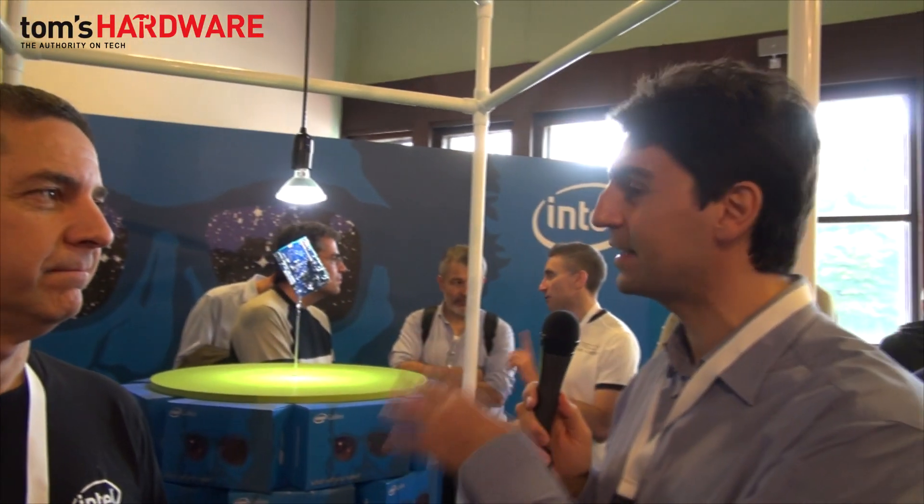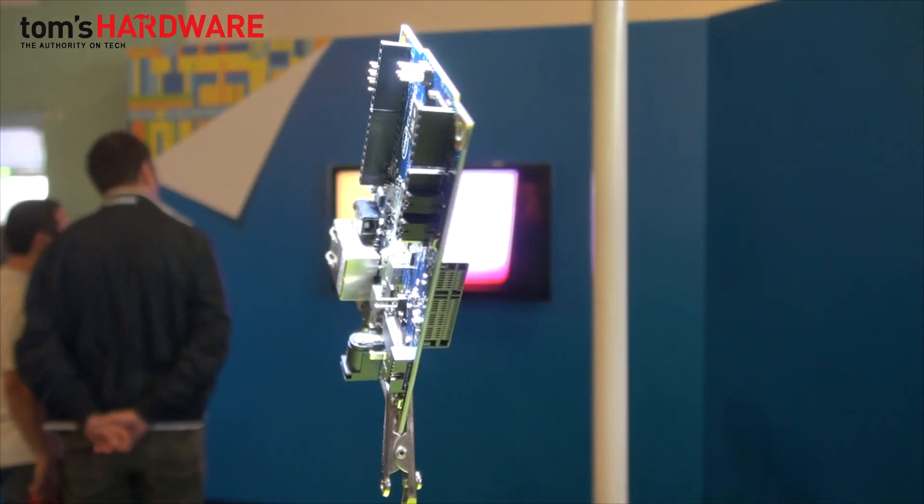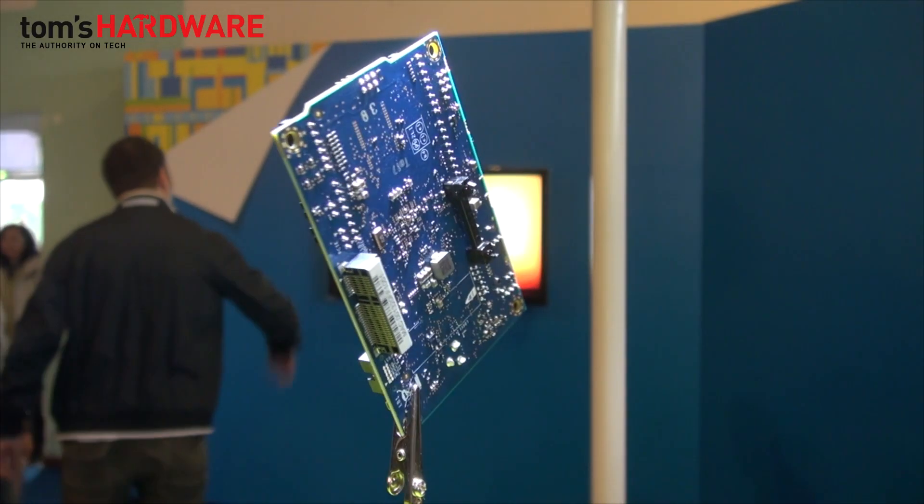Intel has taken its new processor Quark X1000 and has inserted it in this board, and made it completely compatible with the programming and Arduino itself — the chip built by our illustrious Italian citizen.